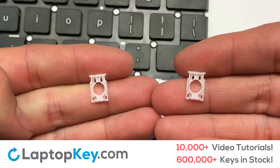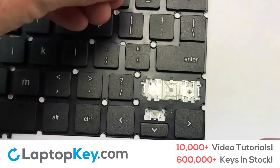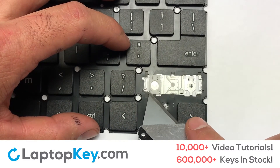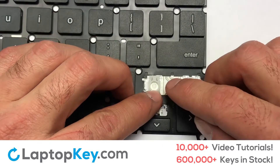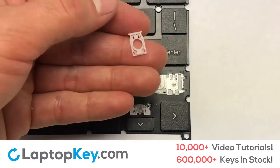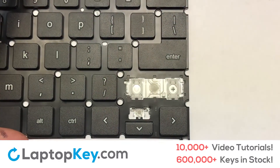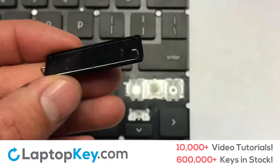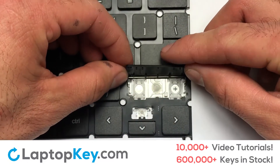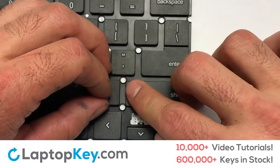We're now going to install the large key. Gently align the retainer clips so that they catch the metal hooks on the keyboard. Apply pressure to the upper tabs so that the key retainer catches onto the metal hooks. Place the rubber cup in the center. Place your keyboard key on top of the retainer clips and press down to attach the key.